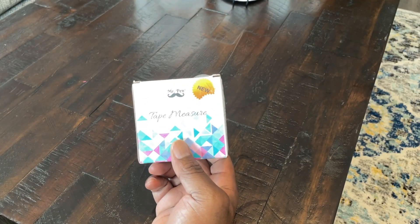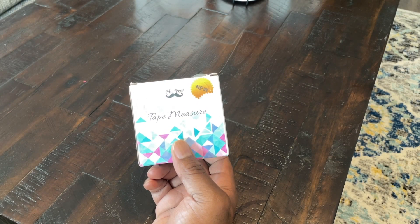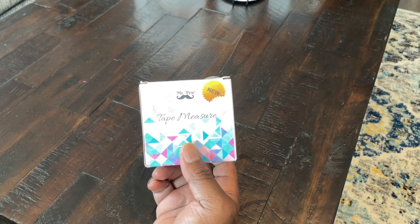Hey guys, it's Tony. Today I'm going to be doing an unboxing and initial thoughts on the Mr. Pen tape measure.